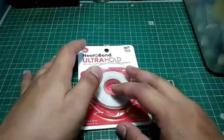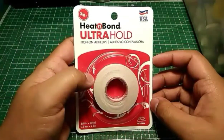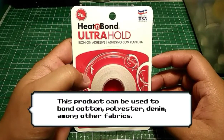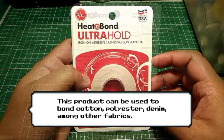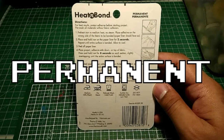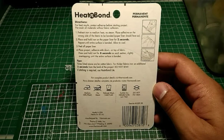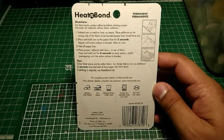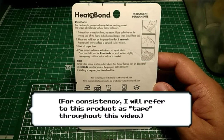This product is a heat-activated adhesive that can be used to bond fabric pieces together without sewing. According to the packaging, this is a permanent bond. It works like a fabric glue but without the mess. You just need a flat iron to make it work. To put it simply, consider it a double-sided tape for fabrics.